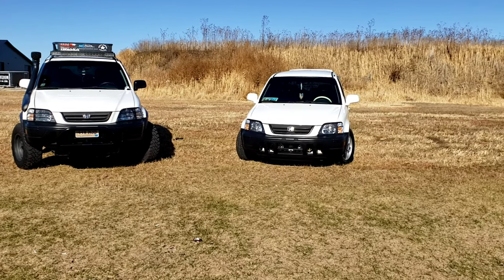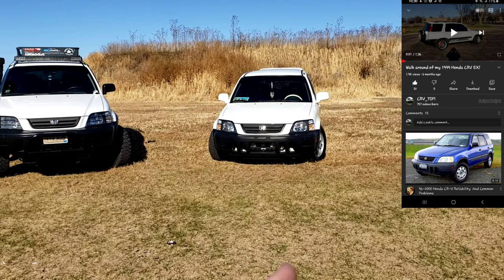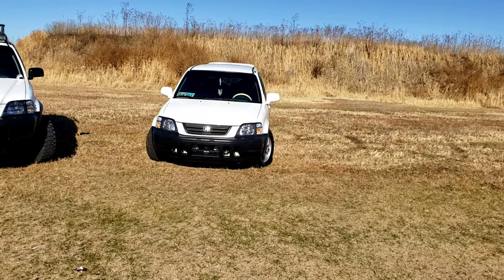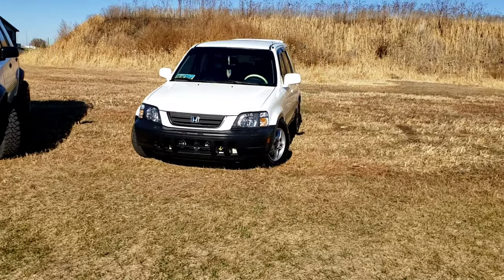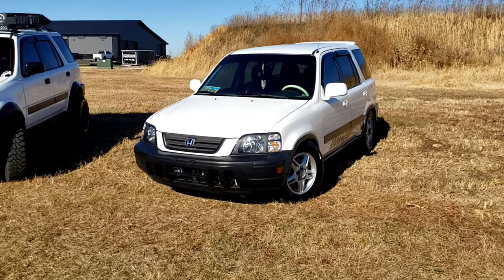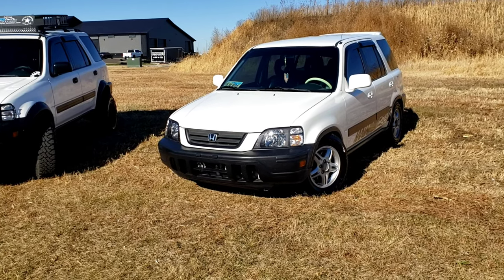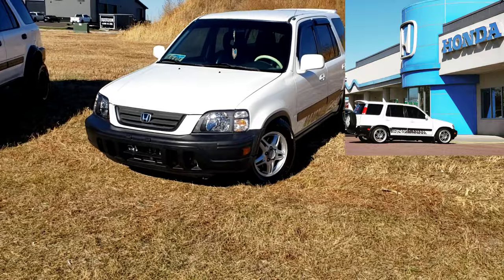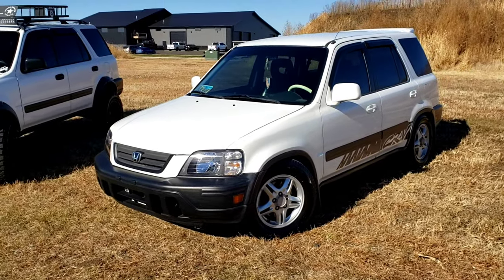A couple months ago, earlier this year, I did a walk around of my 99. Normally I have the Enkei RPF1s - 18x8 and 18x8.5 with I think a negative 30 or 40 offset, I'd have to double-check. I'll show a picture if you haven't seen it. I did that walkthrough on a very windy day, and I figured I'd do one in winter mode and also one of my 2000.